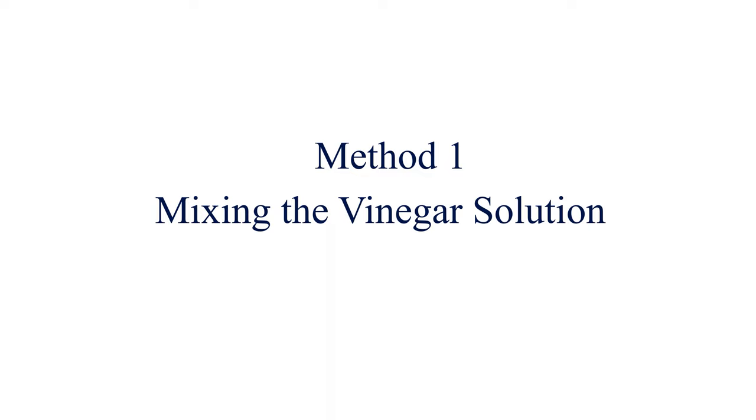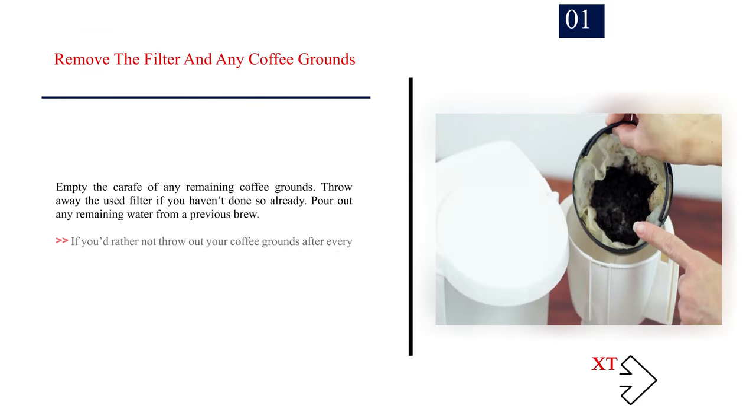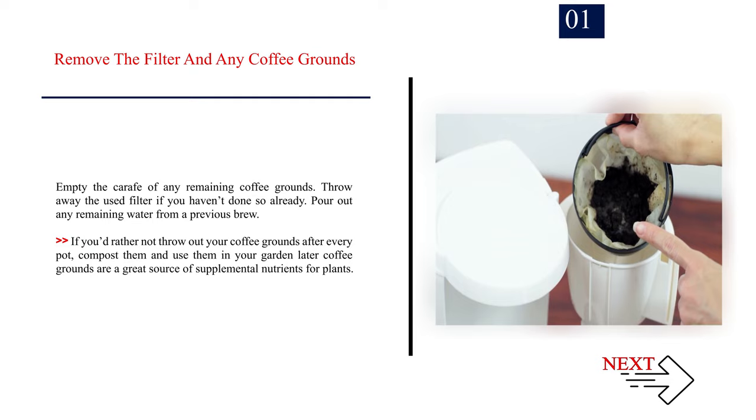Method 1: Mixing the vinegar solution. Step 1: Remove the filter and any coffee grounds. Empty the carafe of any remaining coffee grounds. Throw away the used filter if you haven't done so already, and pour out any remaining water from a previous brew. If you'd rather not throw out your coffee grounds after every pot, compost them and use them in your garden later. Coffee grounds are a great source of supplemental nutrients for plants.